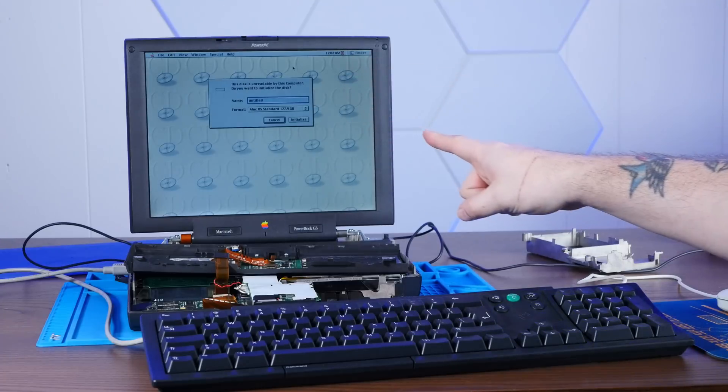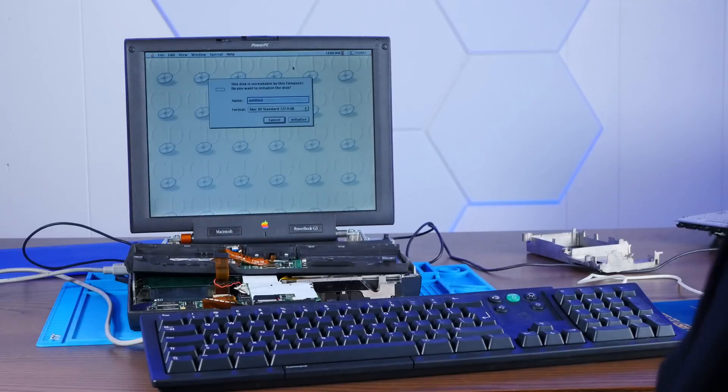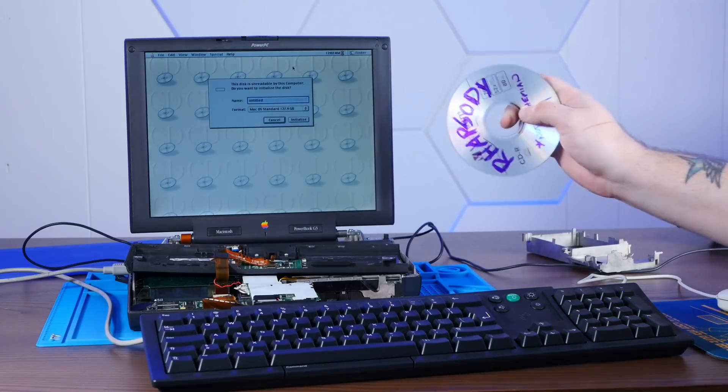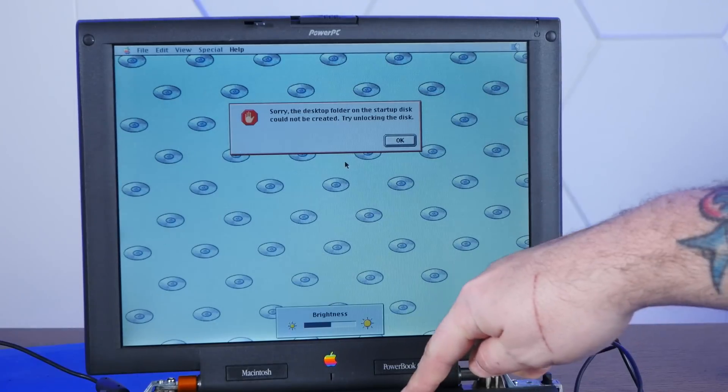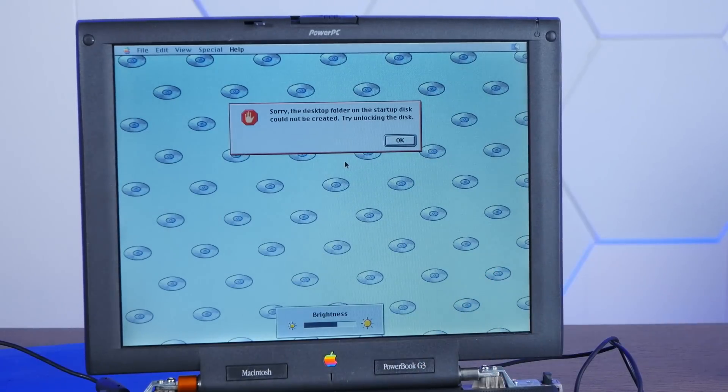This is the 9.1 CD. Let me put the Rhapsody CD back in and see if that can also now see the drive. We're still getting that error about unlocking the disk. Hello from one day later — this is actually the day when these videos normally come out, although for you it's actually the day after these videos normally come out because of timey-wimey stuff.